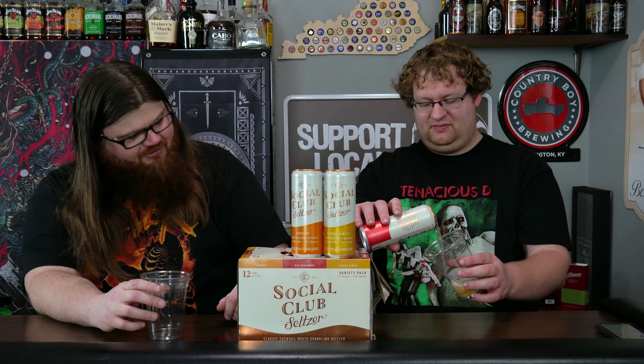We're going to do the entire variety pack. Let's start with the Old Fashioned. I like old fashioneds. I don't think that's going to translate real well into a seltzer, but I'll try it. Not a typical seltzer color — it looks like beer, actually, like a malt beverage. It looks like Reds.